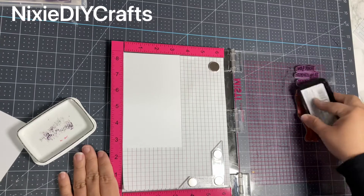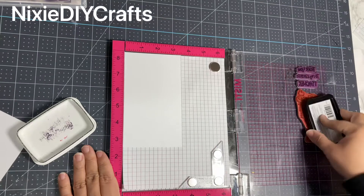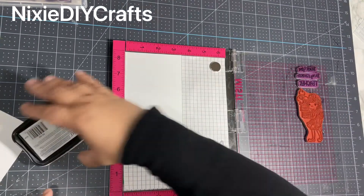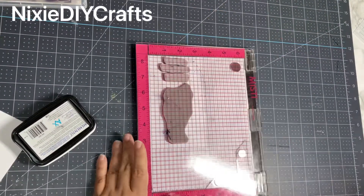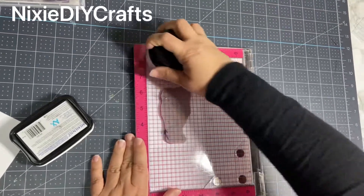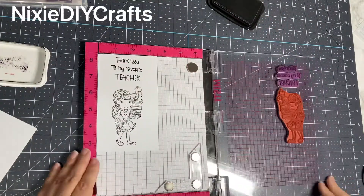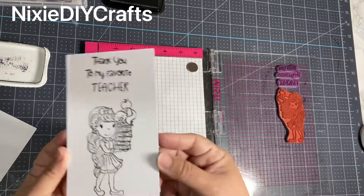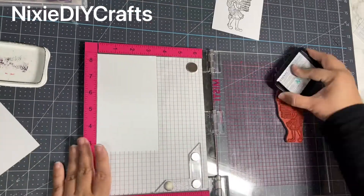If you're not familiar with what a MISTI pad is, it's a stamp placement tool that helps you stamp your cardstock. You'll see here that I'm inking my stamp and pressing it down to my cardstock. If I didn't give it a good press or didn't ink my stamp well enough, I can re-ink my stamp and press it again and it will stamp in the same exact place, because the cardstock is still in the upper left corner and my stamps are still where I placed them.